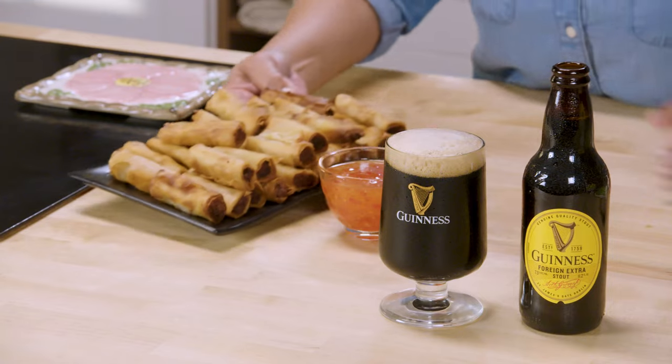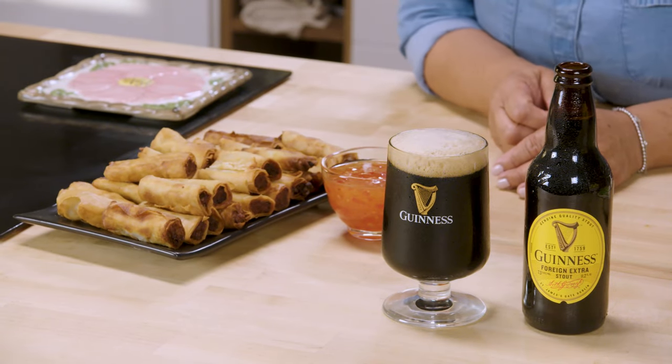Now that your Lumpias are all fried up, you're ready to enjoy them with some sweet chili sauce and cilantro. It goes great with the Guinness Foreign Extra Stout.